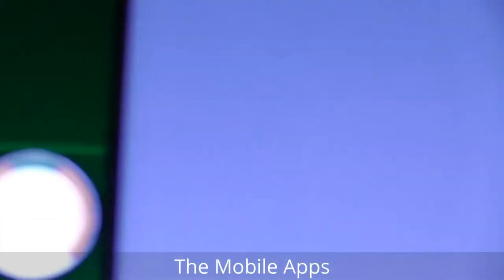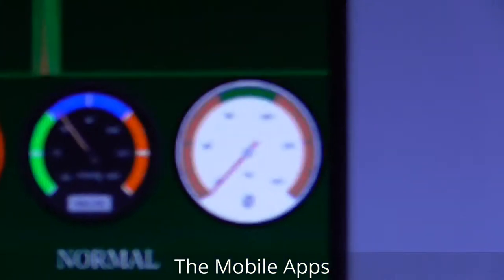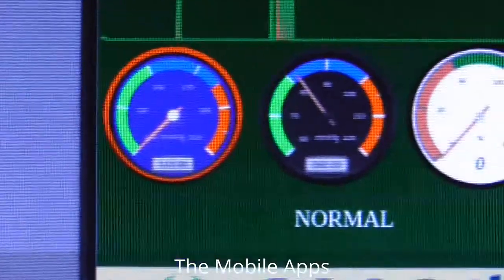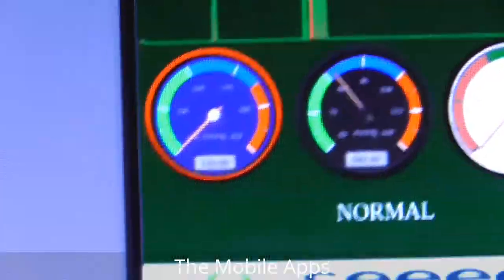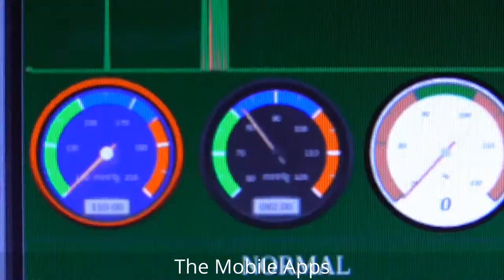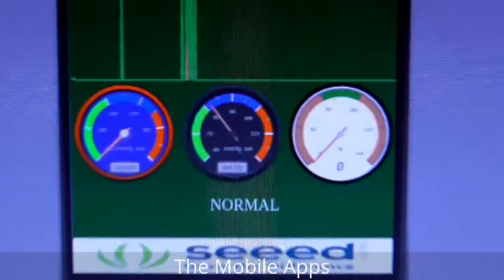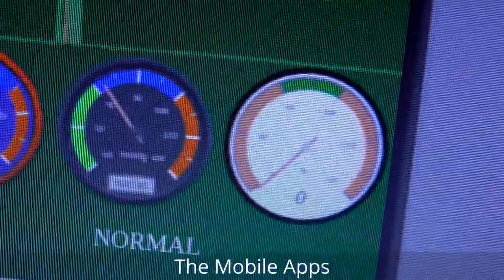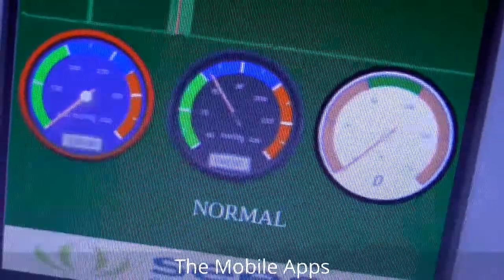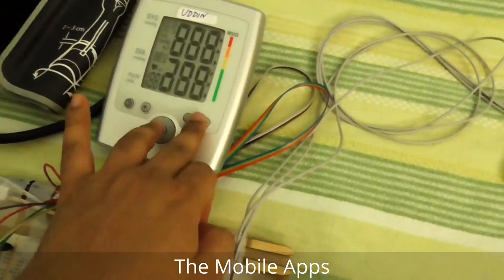The pulse oximeter shows the pulse and the SpO2 sensor. These two values are the blood pressure — the blood pressure machine is a little tricky. It shows the previous last value, which is 110 over 85. So it shows the last recorded value — 110 over 82.